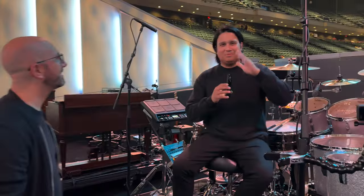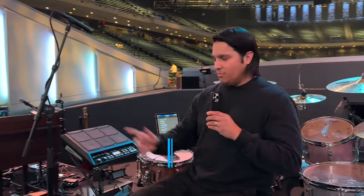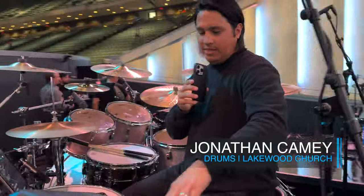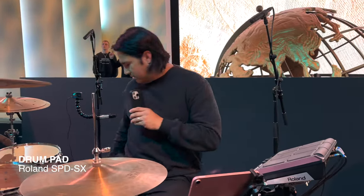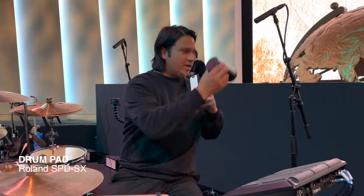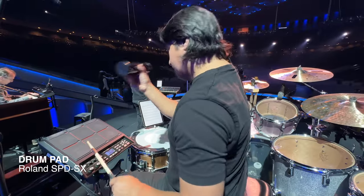Hey guys, I'm Jonathan. I'm going to give you a rundown of my setup. So of course I use the SPDS, and I load a lot of my samples. A lot of the time, especially during prayer, I'll play a shaker right here with the overhead and then play a groove right here.